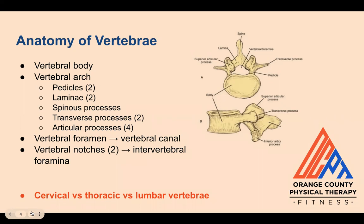Cervical vertebrae have transverse foramina that house the vertebral artery, thoracic vertebrae have costal facets that articulate with the ribs, and lumbar vertebrae have massive bodies for increased weight-bearing demands.